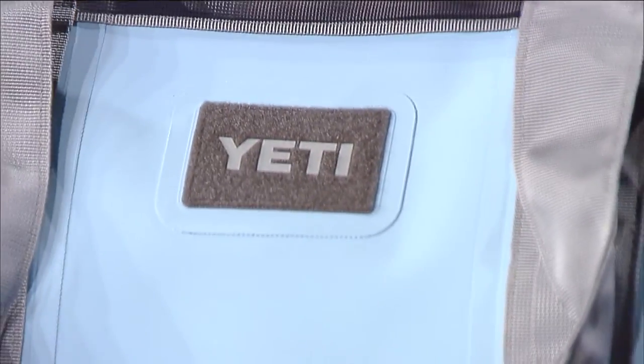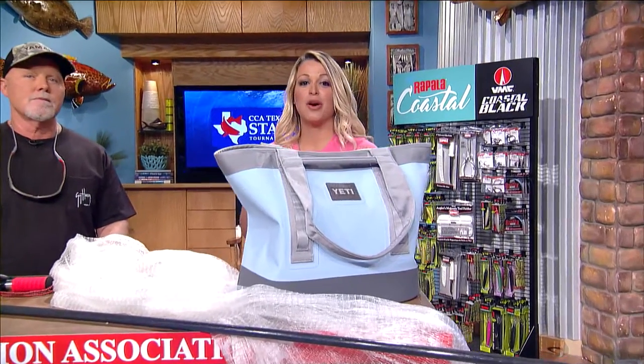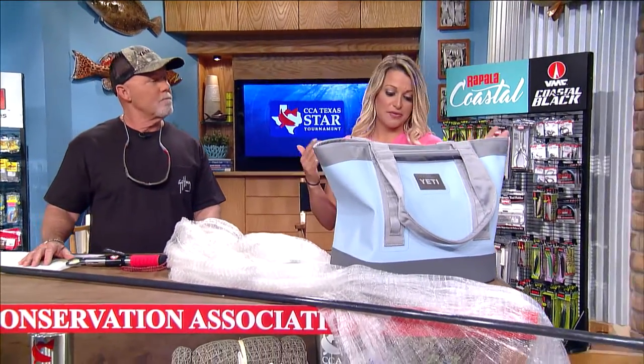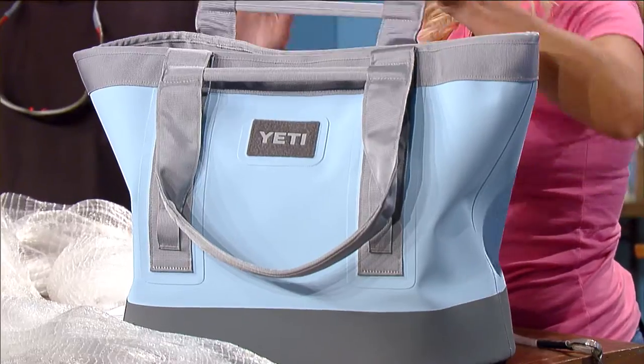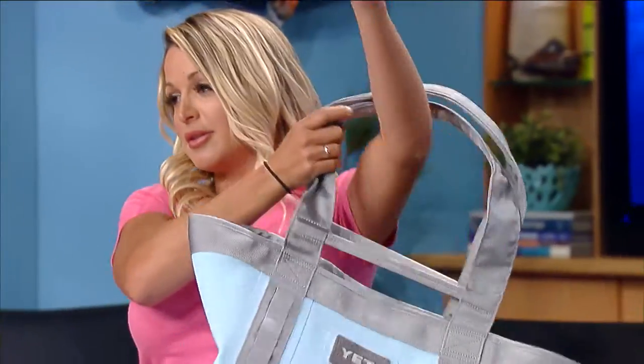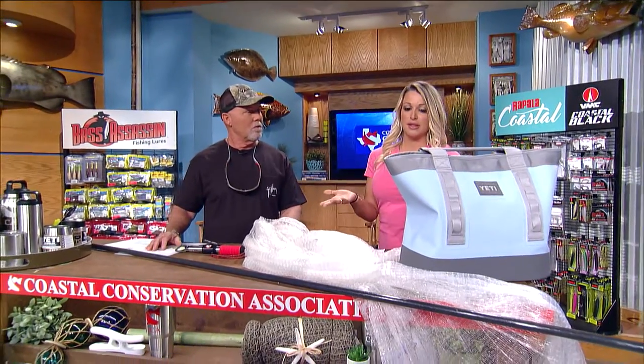This Yeti Camino carry-all bag is great — it's waterproof, easy to clean, and it's perfect for the outdoorsman. You can take it anywhere. It has this nice handle so you can just throw it over your shoulder and go. You can take it to the beach, throw your towel in there, and you don't have to worry about it getting dirty because it's so easy to clean.